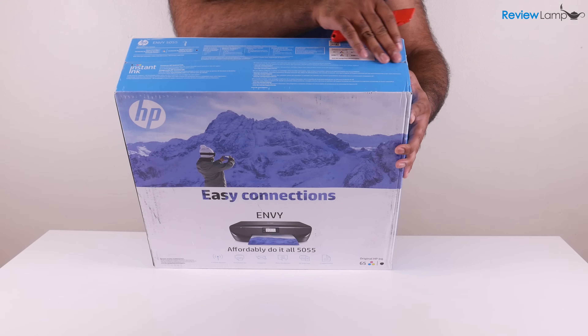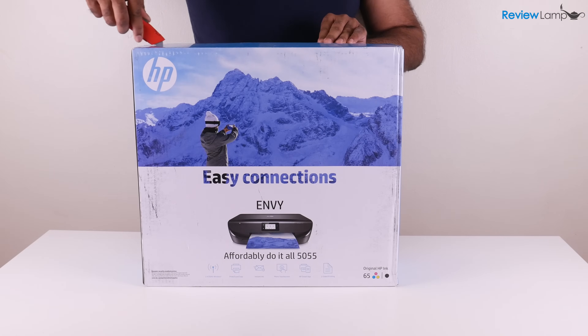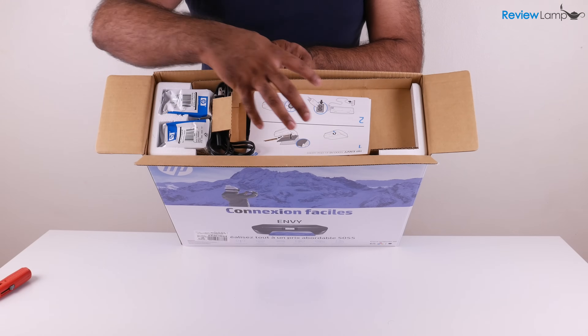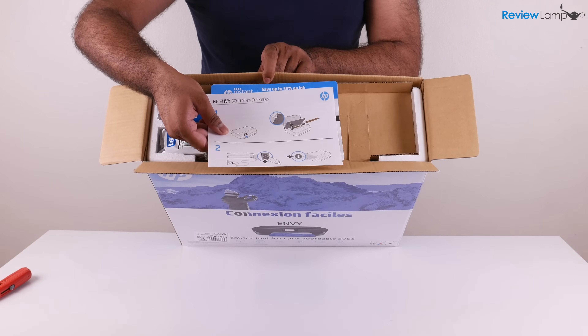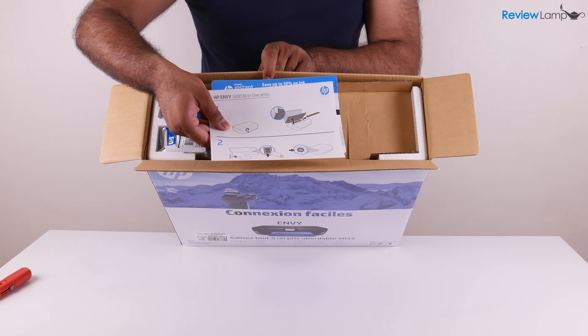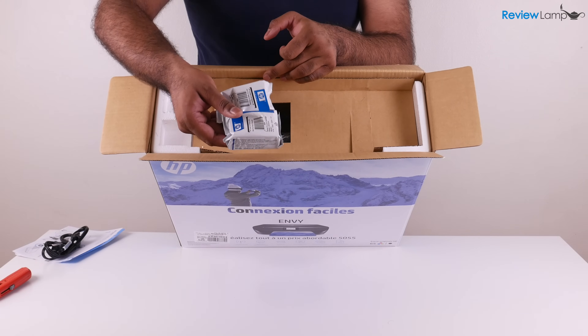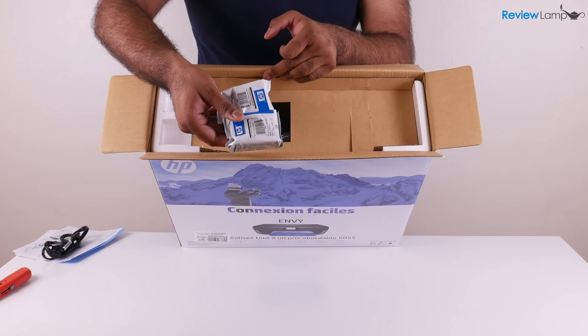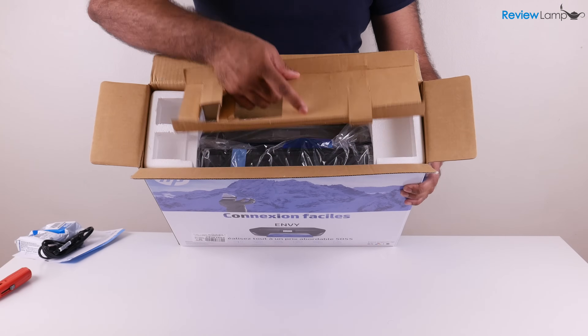To start getting it out of the box, I'm going to slice open this piece of tape here. When I open up the box, there's some stuff on top. I first have the manuals and quick start guides — I'm going to put those aside. Next, I have the power cord for the printer, and I also have the 65 series cartridges. And to start getting the printer out of the box, I'm going to remove this cardboard piece here.